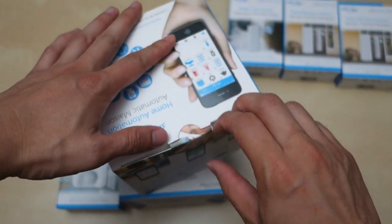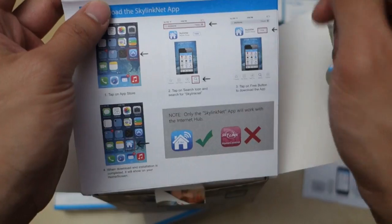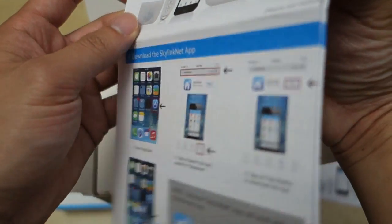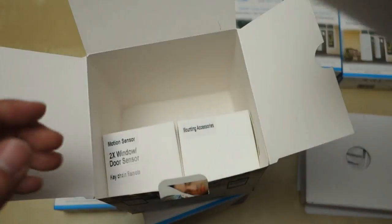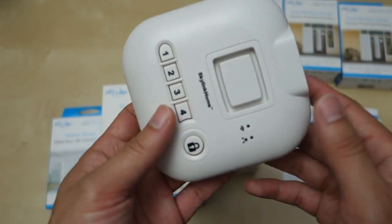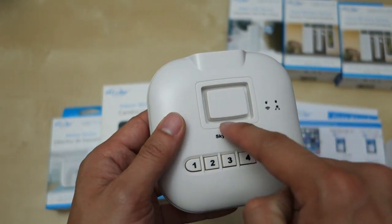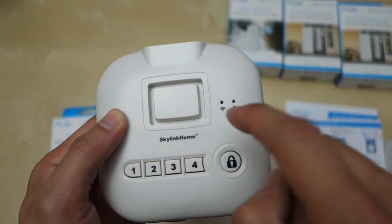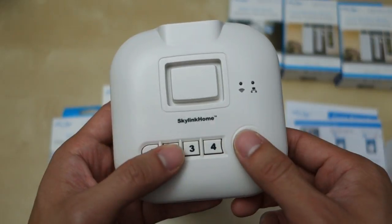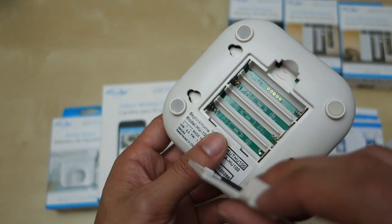Let's go ahead and open this up. Up top here we have the user manual — looks like this one is in Spanish, but there's an English version right here. Looks like a pretty easy picture-based setup. I see this is the iOS setup; I'll find out later if it's also Android supported. Looks like a power adapter and cable, mounting accessories, and the two door sensors. Here is the internet hub — looks pretty simple, nothing special. I expected a screen or something, but this is where the siren will go out. You've got two lights for Ethernet and Wi-Fi, and then four different buttons — I'm not sure what they're all for. There's a lock button. Up top is the power and the Ethernet port, and in the back we have a mounting slot and a compartment for four AAA batteries.